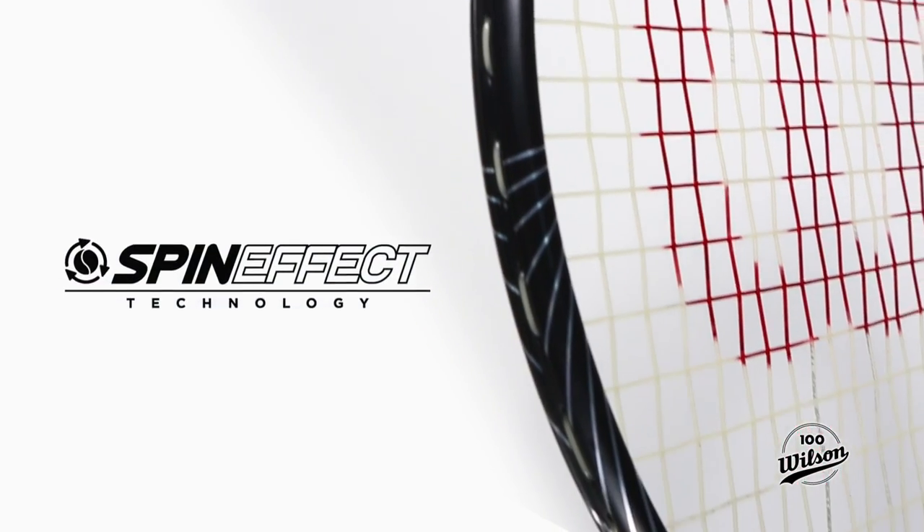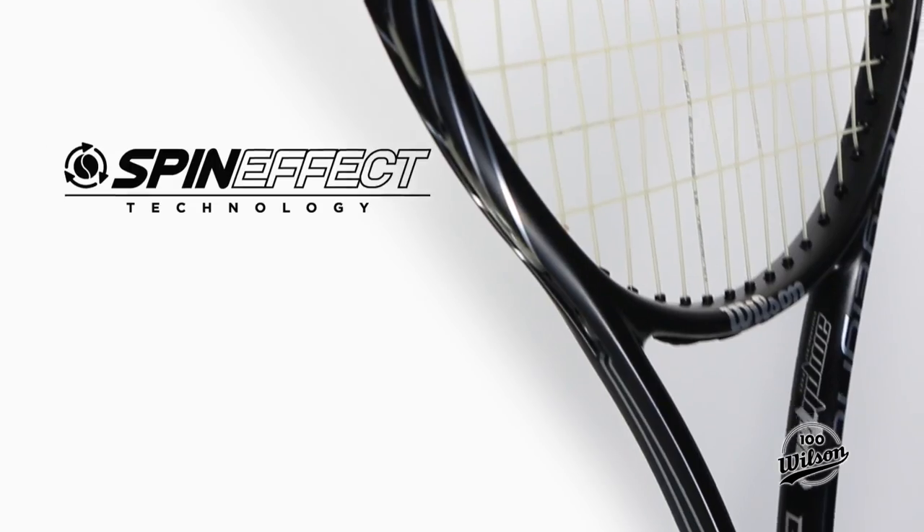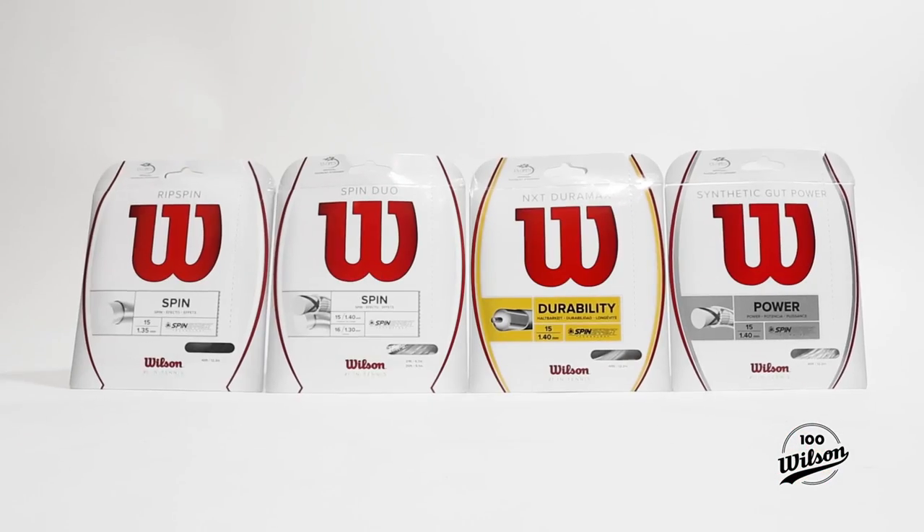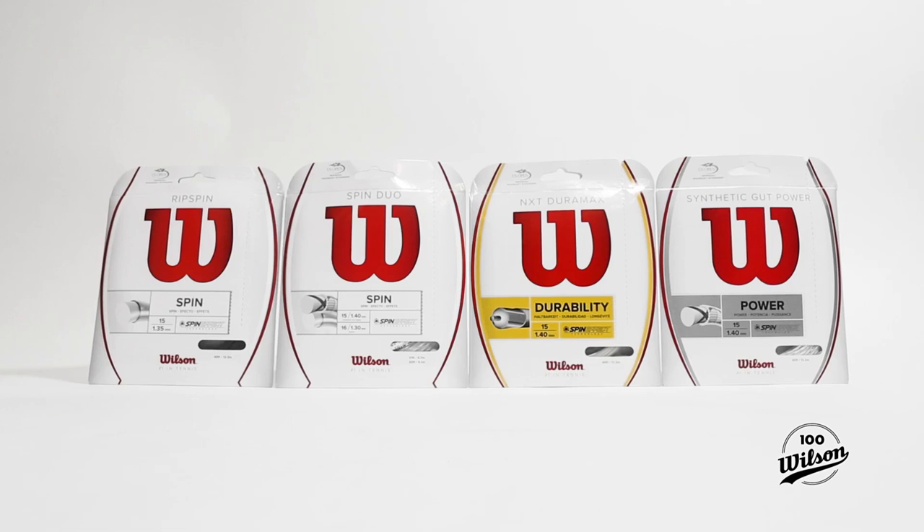Wilson's spin effect technology is taking the tennis world by storm. Be sure to maximize the spin effect of your Wilson racket by selecting a string that is optimized for spin effect.